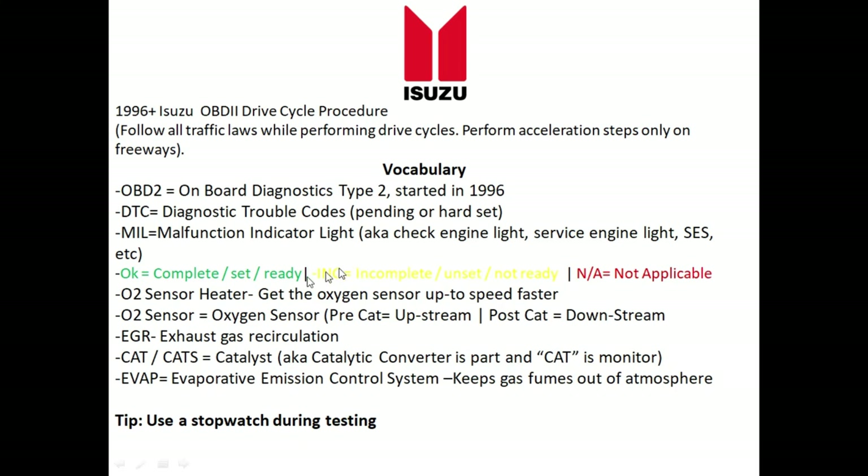Here are five monitors listed in the order they normally set. The very first monitor that normally sets is the oxygen sensor heater monitor. This monitor is super important because the oxygen sensor heater helps the oxygen sensor get up to speed faster, so the vehicle can do a better job managing its emissions. Then we have the oxygen sensor itself.